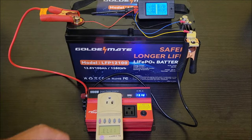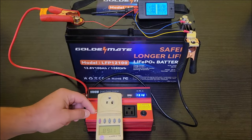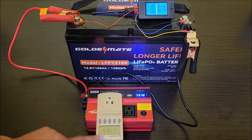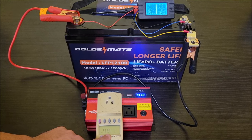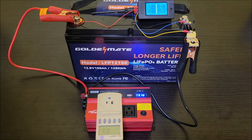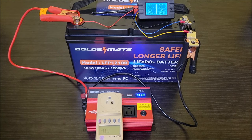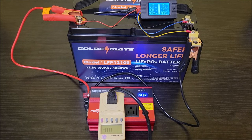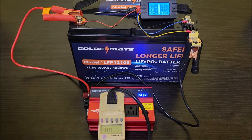The Kill-A-Watt meter will be displaying upside down because of the way the sockets are oriented. Checking voltage first, it's showing 116 volts coming out of the inverter, which is good. I'll switch it to watts mode and plug in the dehumidifier. The dehumidifier powers up — the display lights up — but it's not drawing watts yet since the compressor hasn't started. I'll go ahead and turn it on.